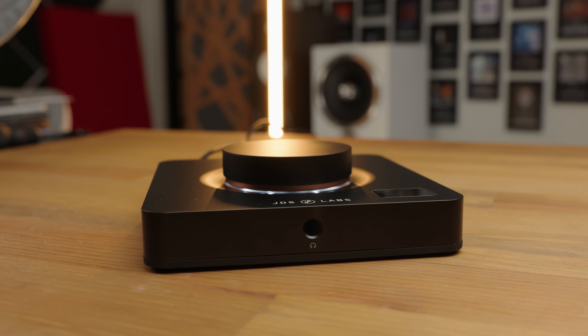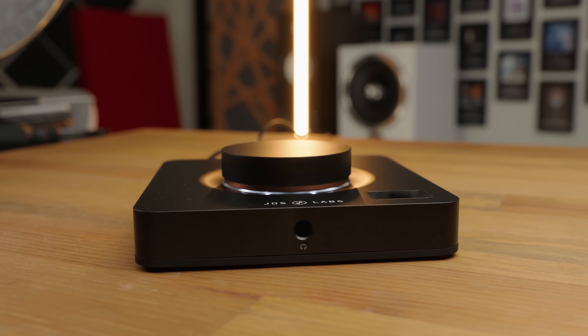But why is this different to various other good products on the market? Well, the big new feature with the Element 4 is EQ. EQ is a fantastic way to correct the response of your headphones or just tweak them to taste — if you want to add a bit of a bass shelf or correct a treble peak, you can do that. But normally, the ways to do EQ on a computer are either a bit convoluted and daunting to set up, or have some drawbacks.